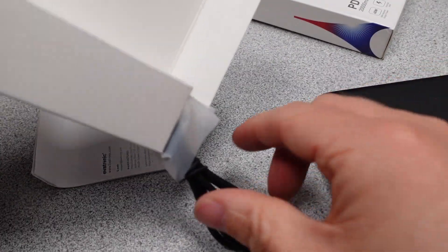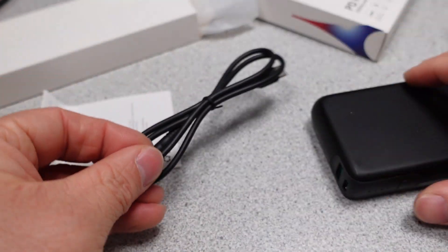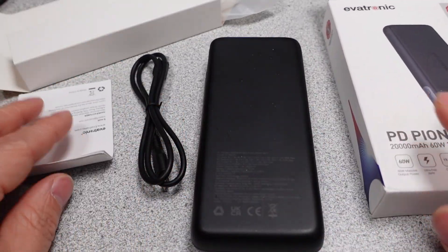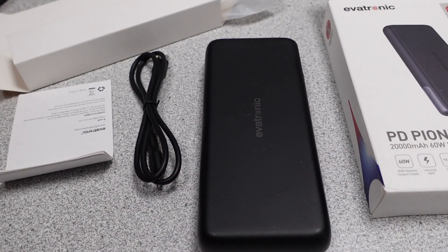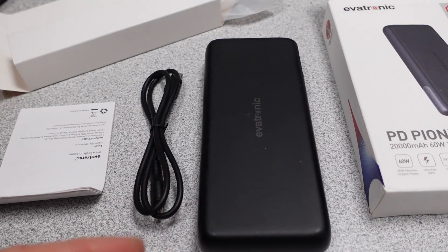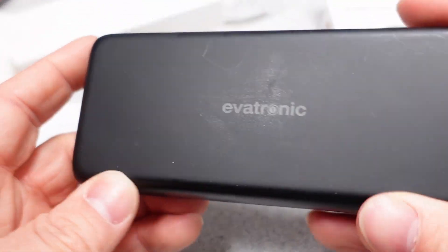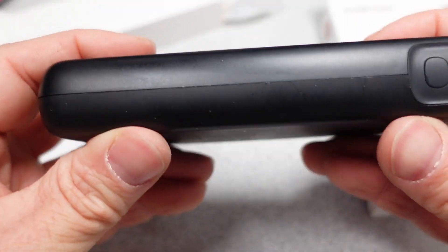If you want to help support the channel, there is a link to Patreon, the super button, and my website down in the description. Special thanks to my patrons and channel supporters. This is the Evatronic PD Pioneer 20,000 mAh 60W 2-port power bank with model ET-PB005.